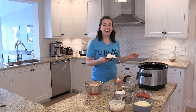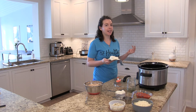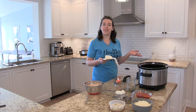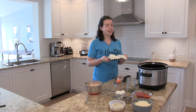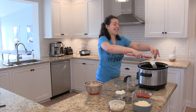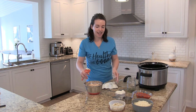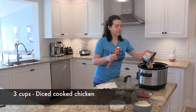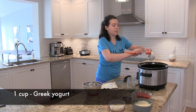We actually had quite a few people requesting something healthy they could make for their Super Bowl party, and this actually came from a certain patient who wanted a healthy version of the buffalo chicken dip. So I found something online and this is what we came up with. Here's eight ounces of cream cheese, and then three cups of diced chicken, and all we have to do is just put everything into this crock pot here.